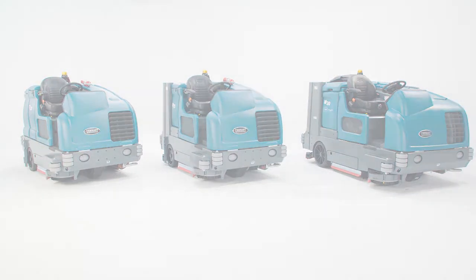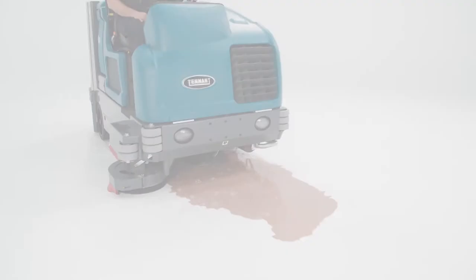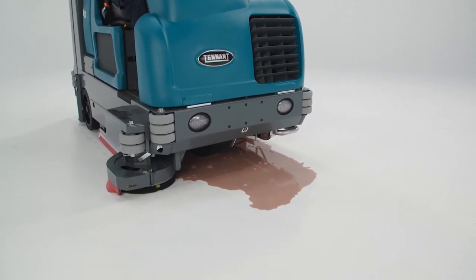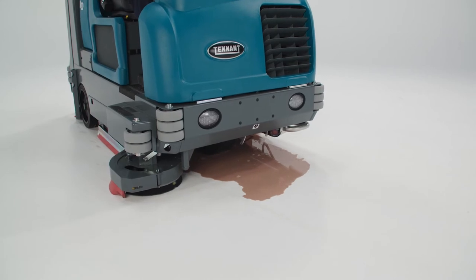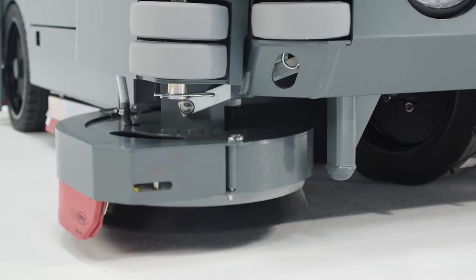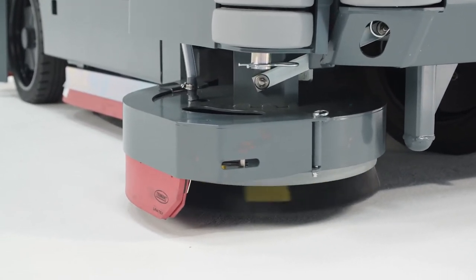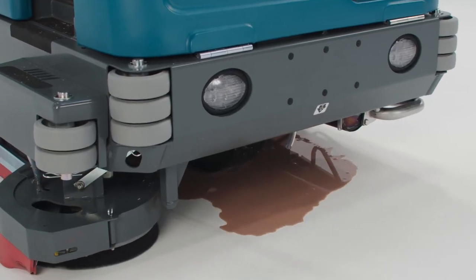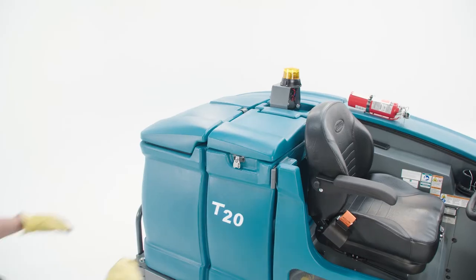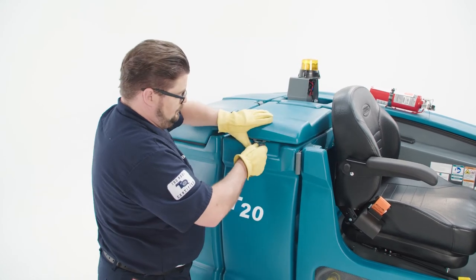Let's start with the Tenant T20 Scrubber. The T20 is a great choice if you have light debris to sweep from your facility and need a high-performing dedicated floor scrubber. Most T20s are configured with a 42-inch cylindrical cleaning brush, but it can be ordered with a disc cleaning system if required. You can add an optional scrubbing side brush to increase the scrubbing path to 54 inches, enhancing your ability to scrub right up to curbs, storage racks, and walls. The T20 features an 80-gallon solution tank, allowing you to cover a lot of ground before having to dump and refill the machine.